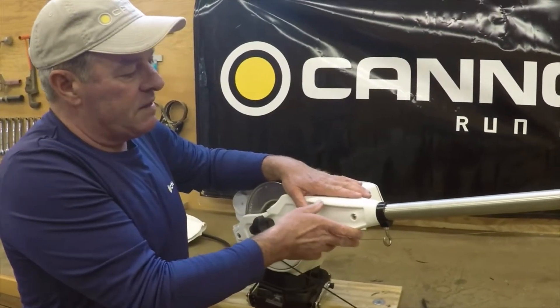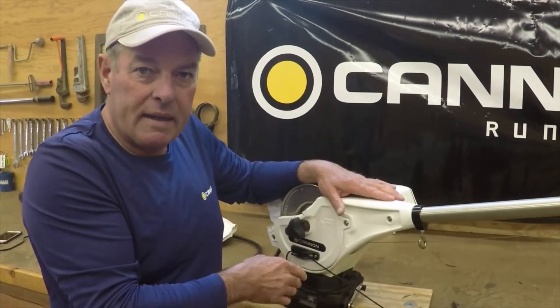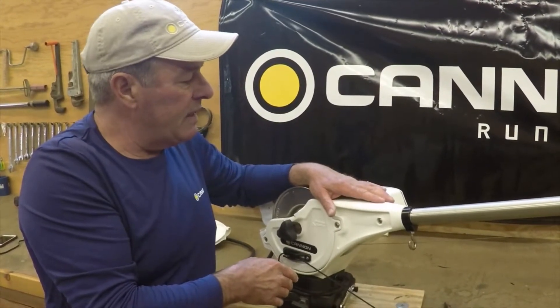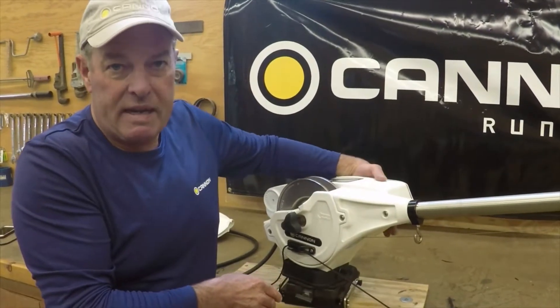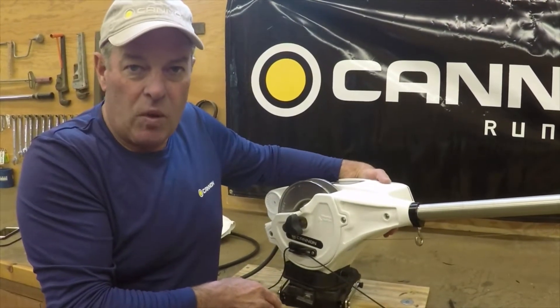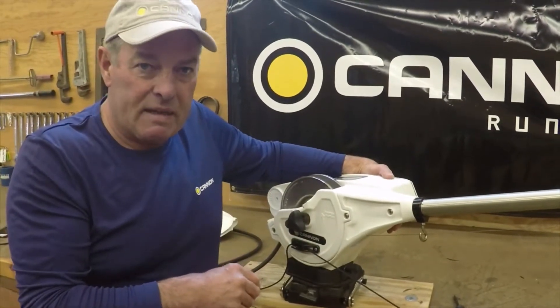Speaking of the body itself, this is Lexan plastic, and Cannon carries a lifetime warranty on that, so you don't have to worry about it. And talking about lifetime warranties, the motor inside is also a lifetime warranty. It's a sealed motor, so there again, there's no maintenance that needs to be done in that direction.